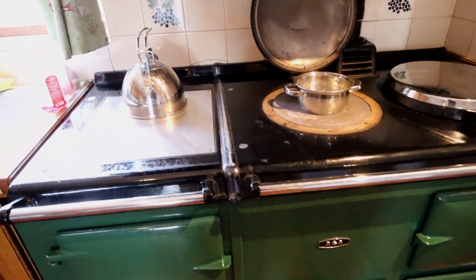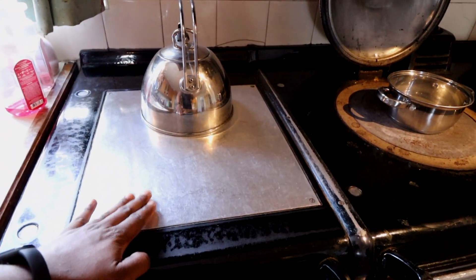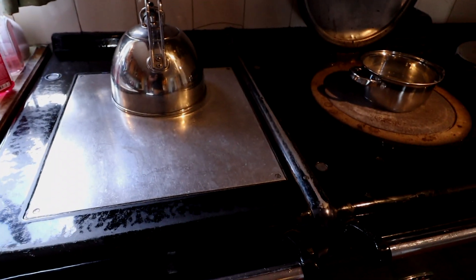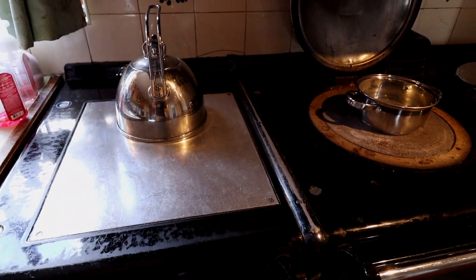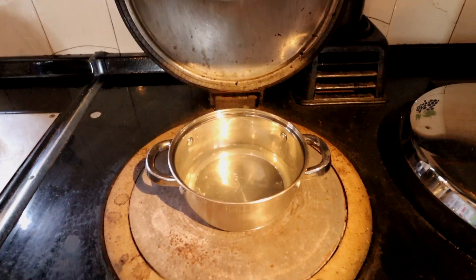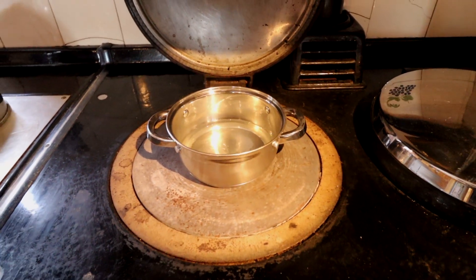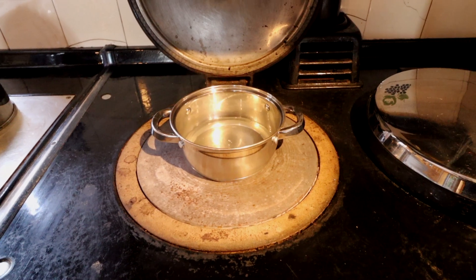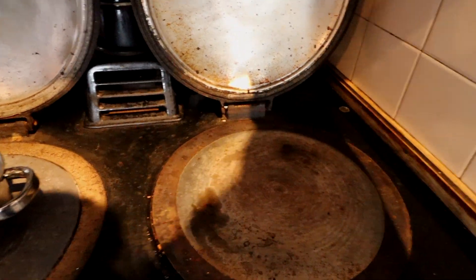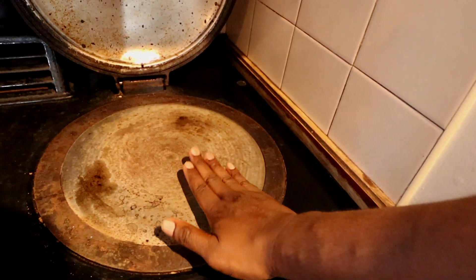Let me walk you through it. Here is a heating pad — it's always warm, which is really great when you want to quickly warm something up. Across the top there's no flame, but we're boiling water in here using radiant heat. I want to show you how it works in just a couple of minutes.